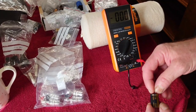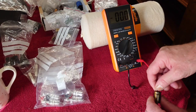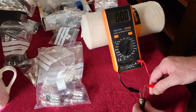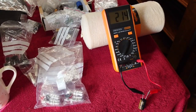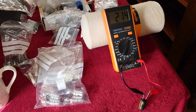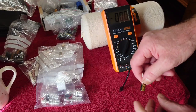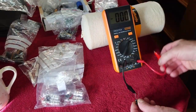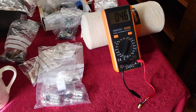Now let's check an electrolytic capacitor. This is a Nichicon Muse, 50 volt 220 microfarad. Putting the probes on, it reads 214 — you get a bit of leeway either way with capacitors like this. The next one is a Nichicon Fine Gold, 47 microfarad at 63 volts, and it's reading 46 — very close.